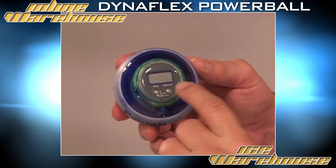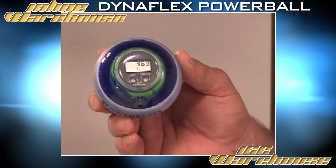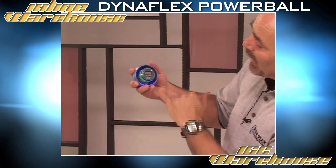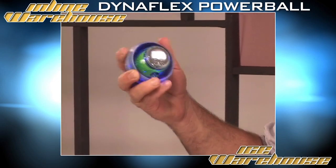And once you give it a spin, you'll see your digits are changing — they're giving you the max speed. By winding your gyro up, as you can watch the movement on the unit, the maximum speed that I just reached was 6,200 RPMs.